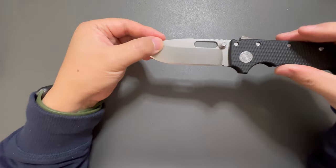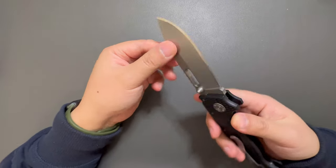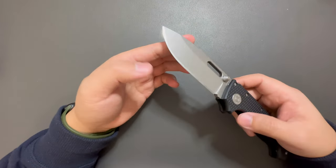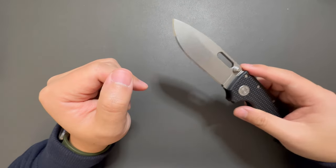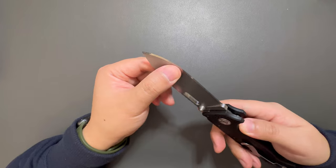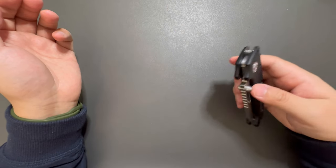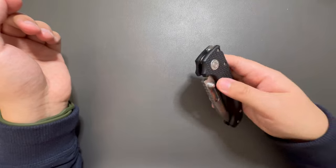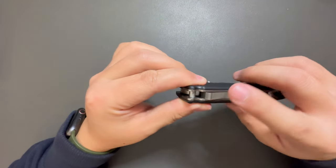Let's take a close look at this blade. It's 20CV stainless steel blade, drop point. Looks nice. The seller did put his edge on this knife — I believe it's like 15 degrees. It will cut like a machine, this 15-degree edge. It's just like a lightsaber. See the action — pretty good action. Shark lock action, never disappoints.